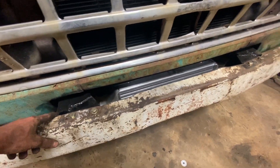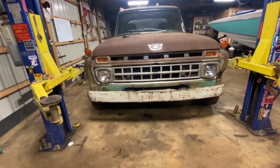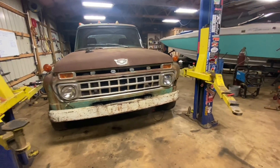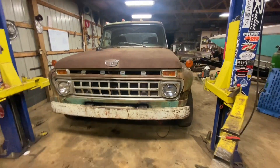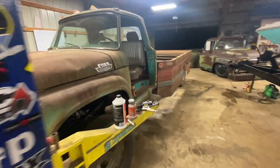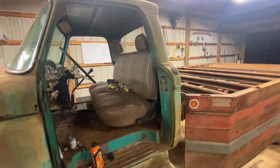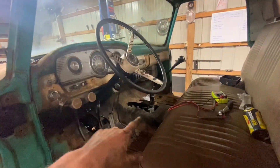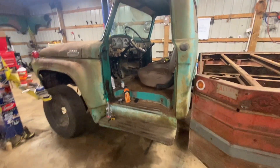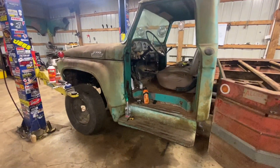I still got to run the intercooler piping but it's coming together nice. Thank you guys for following along with this build — sorry if it got a little boring here and there, but these trucks go into a boring stage, that's just how it is. I still got to weld the seat in and put brackets on it, fill in the hole, and fix the rest — it's still under construction. But overall it's 90% done and I'm excited to have it done. Five days to finish it — I think we've got it. See you guys on the next one.